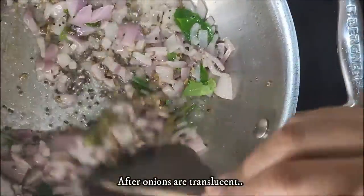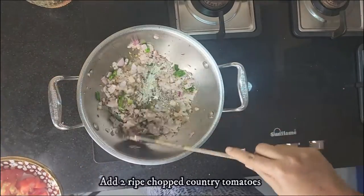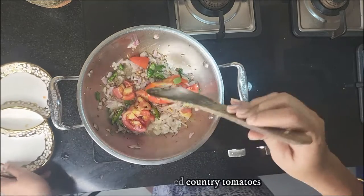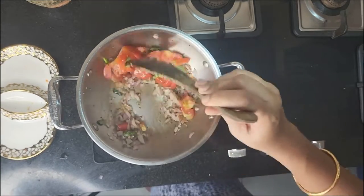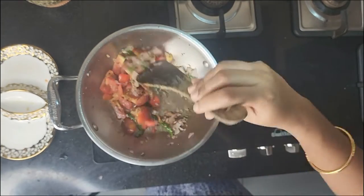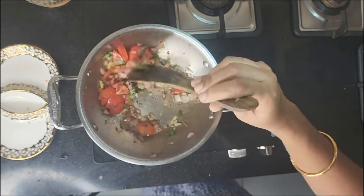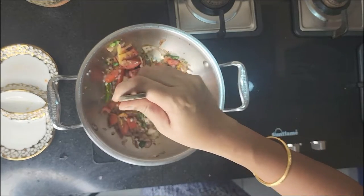After the onions are translucent, add in two chopped country tomatoes. We are using country tomatoes to give a slight sourness, which hybrid tomatoes lack. If you do not have country tomatoes, use hybrid tomatoes but after the dish is prepared, squeeze in half a lemon to give that sourness.